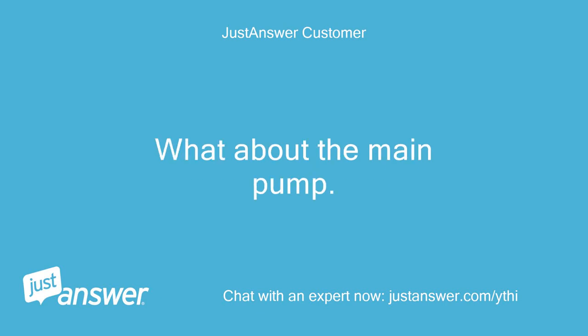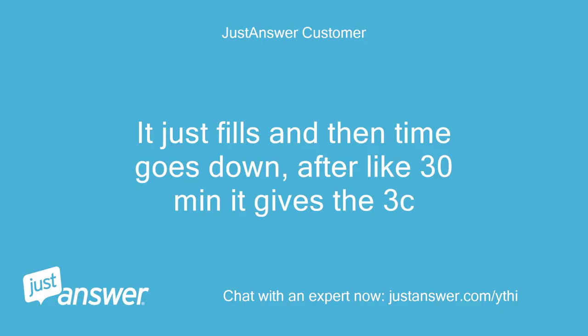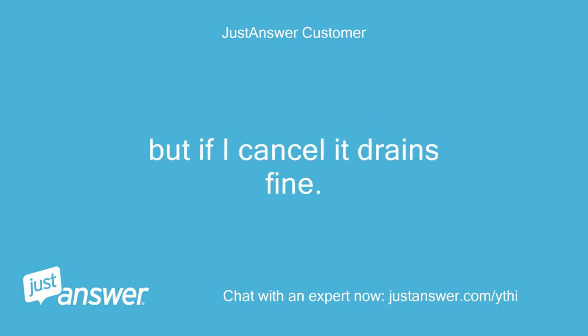What about the main pump? It doesn't wash? It just fills and then the time goes down, and after about 30 minutes it gives the 3C error. The main pump doesn't cycle, and it seems the wash arm doesn't calibrate either. It just fills. But if I cancel it, it drains fine.